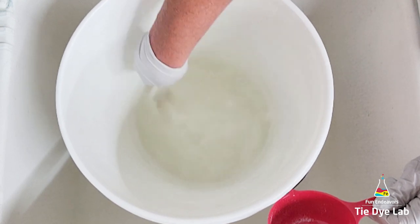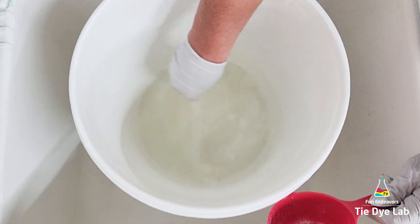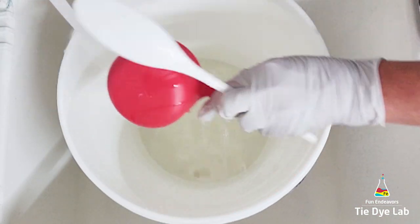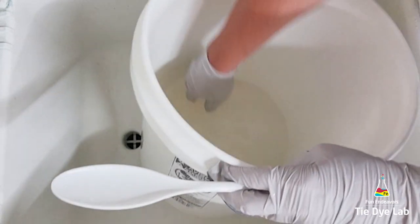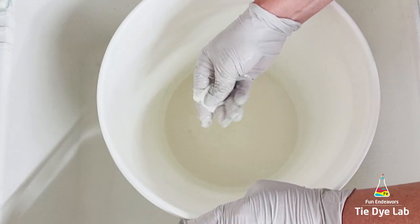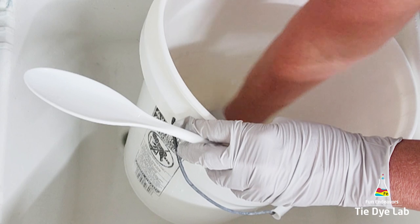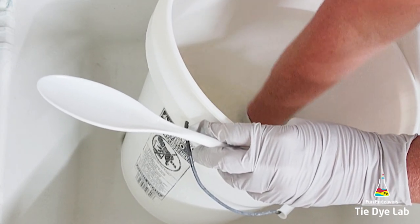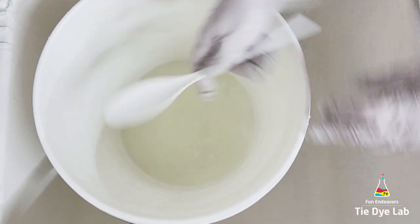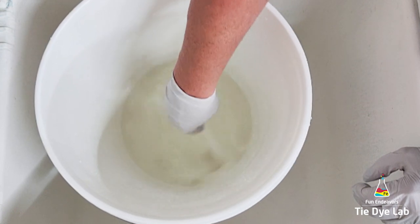You'll know when the solution has gone bad — it starts to smell really weird and I usually just dump it out at that point and remake some new. I also don't put any items that have either been previously dyed or that I have done a color removal process on into this main soda ash container. Sometimes just a little bit of leftover dye will come out into the soda ash solution. I don't know that it necessarily affects the shirts if it discolors a little bit, but I like to keep my soda ash solution nice and clean and reuse it over and over.